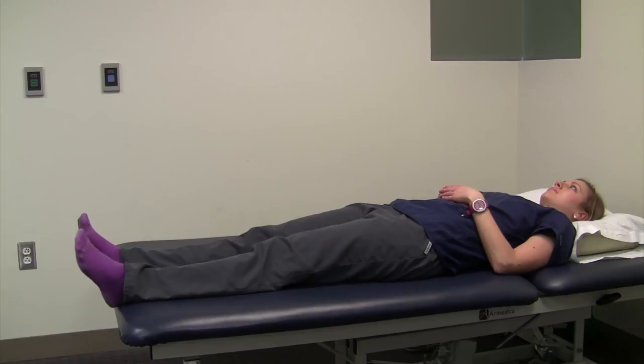You should begin these exercises as soon as possible to prepare yourself for surgery. They should be performed two to three times a day, daily, and I would suggest doing them on both legs.